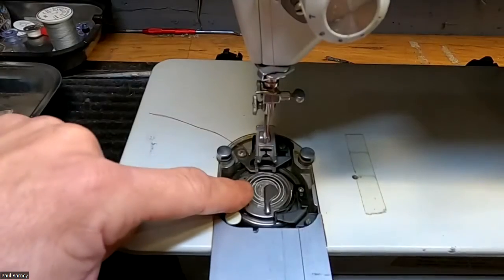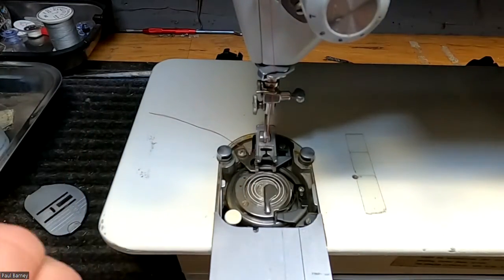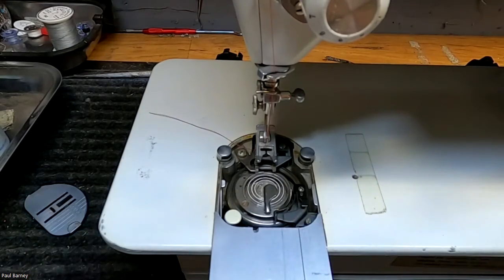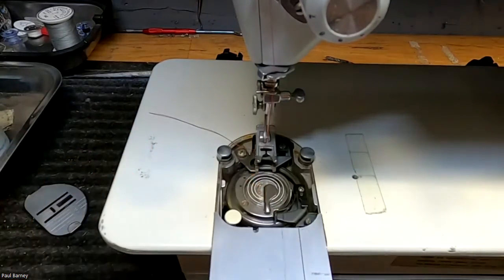Now the bobbin I have in there is empty. I'm not going to worry about winding a bobbin — I don't think that is your issue. As long as your bobbins seem to be winding okay, they're not loose and you don't see loops in the threads inside the bobbin case, you should be okay there.